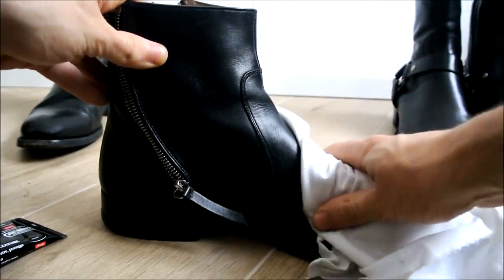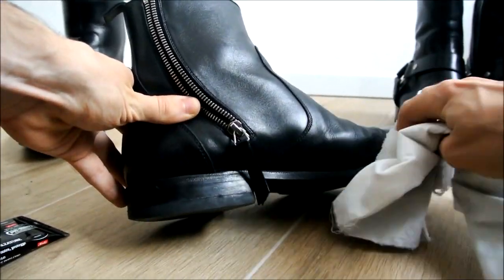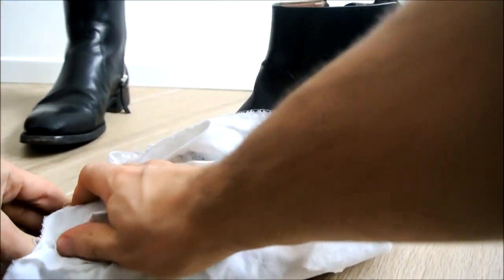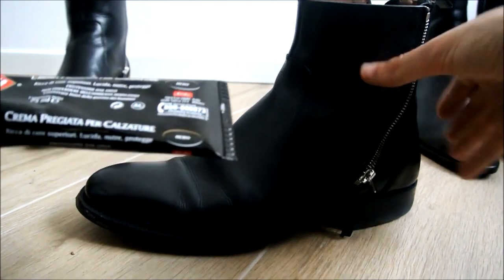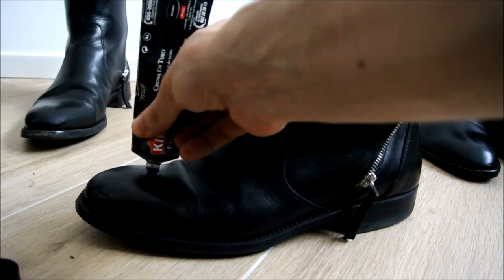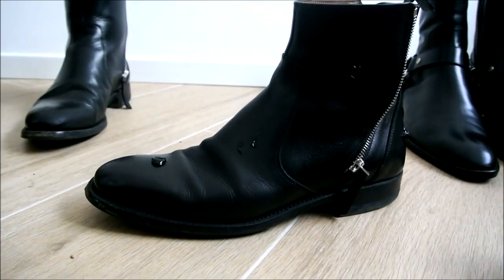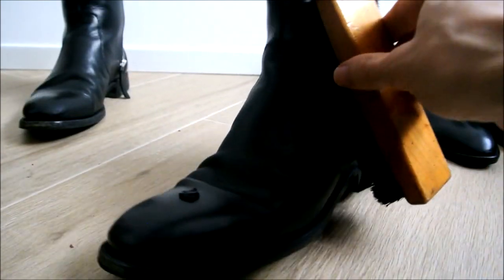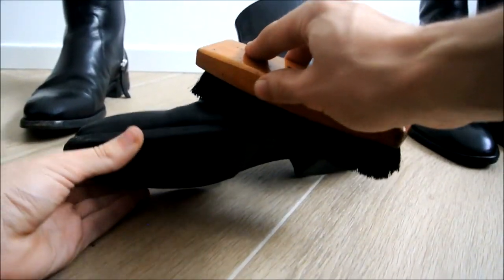So now let's clean — also near the welt here, on the toes, on the heel. Now let's get the cream. Just apply it in small spots like this — you don't need a lot of it. Now we grab the brush and apply the cream all over the upper of the boots. Don't leave any spots uncovered.